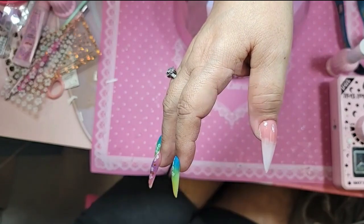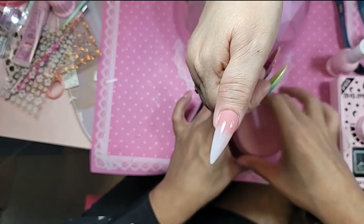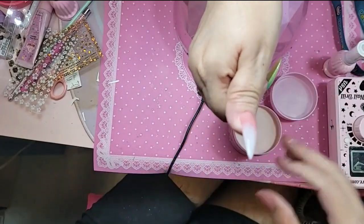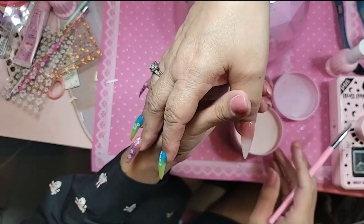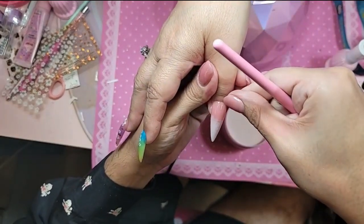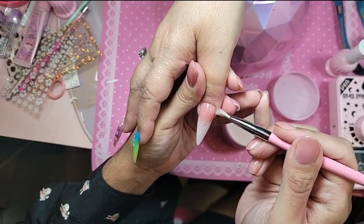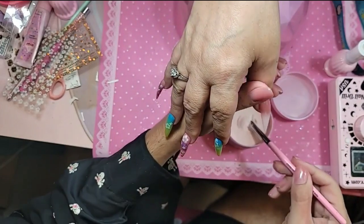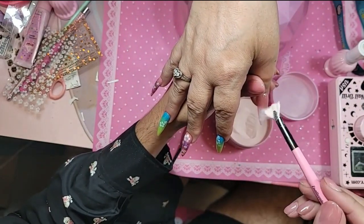So this is where it gets weird. We're going to take our acrylic and our almond brush — which is our fan brush — and you're going to sprinkle acrylic on it. But don't sprinkle acrylic all the way to the back. You're going to sprinkle it probably one-tenth from the tip down. Never sprinkle the acrylic all the way at the back because it's going to make a mess.